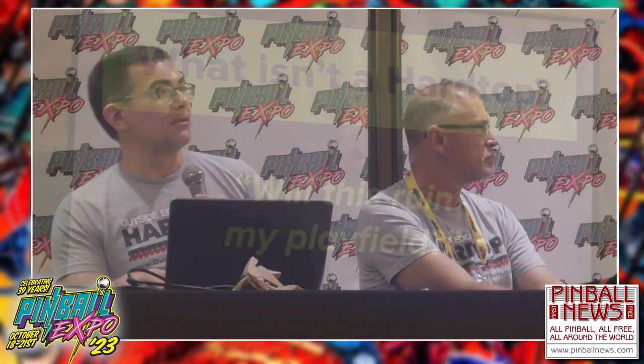So what isn't a Hardtop? We've formatted this based on a lot of questions we get. Will this ruin my playfield? Hopefully we're using a playfield that's already ruined. But if you choose to use a survivor playfield and put a Hardtop over it, most likely, yes, it's going to damage it. There's a 99.9% chance if you pull that thing off it's going to further degrade what's underneath. The adhesive either sticks or it's easily removed — it can't be both. So yes, it probably will heavily damage your playfield when you remove it.